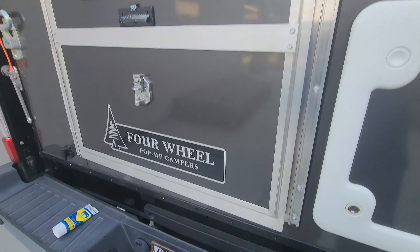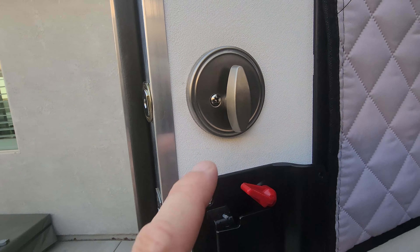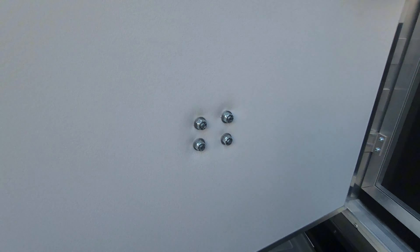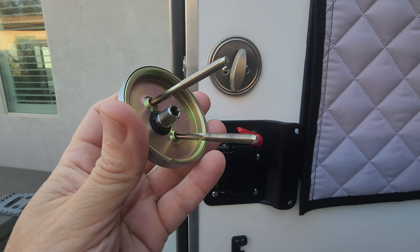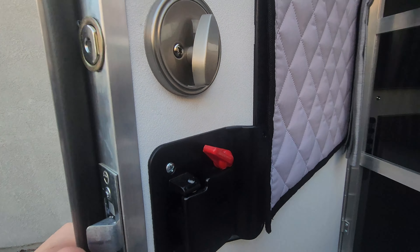It's a cheap, easy process to replace. Just two screws here on the inside. Take it off — it's fairly brand new but cheap — get rid of it.